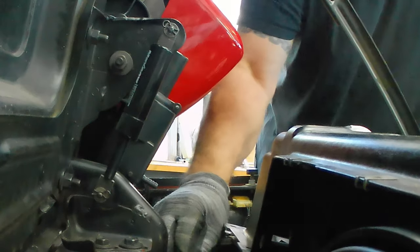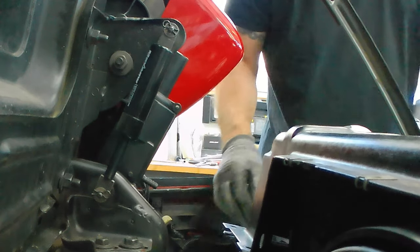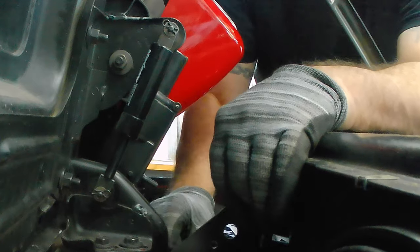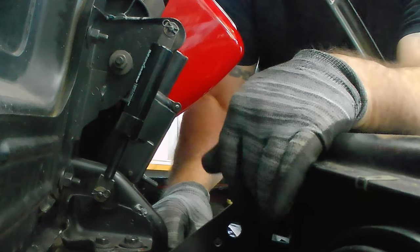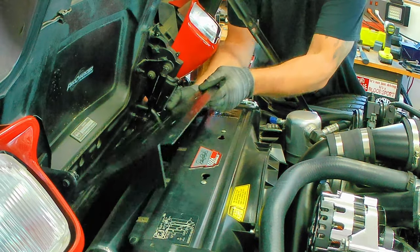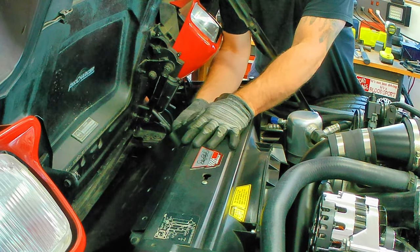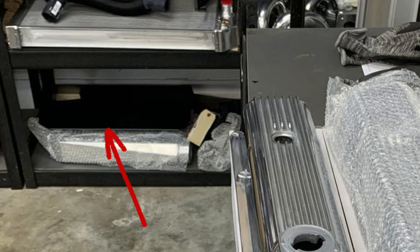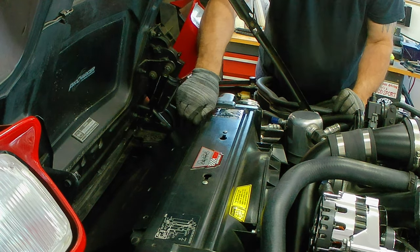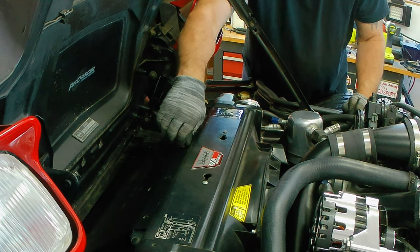Now it's time to go ahead and install the intercooler cover. This piece I'm attaching here kind of fills in the air gap — you'll see when I put the cover on why that piece is important. This is going to show you that ProCharger really did their homework when they designed this kit. It's just the uniqueness of the kit and how it pertains to this specific car that is outstanding.